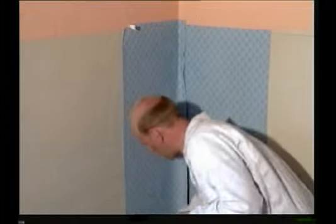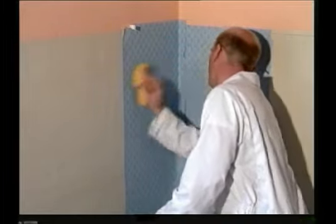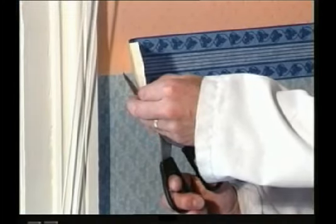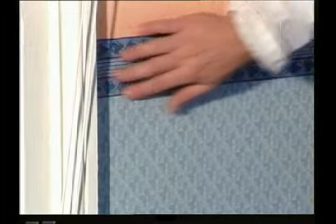Now smooth down with a damp sponge. Trim to size, and finally smooth it down again with your sponge.